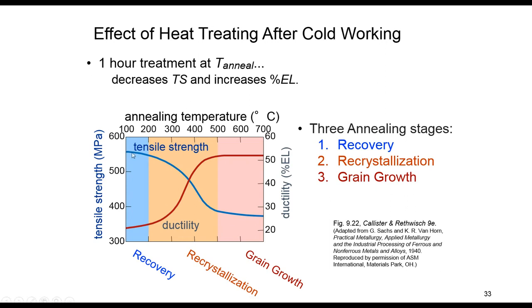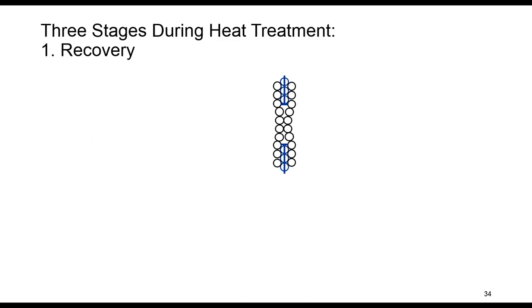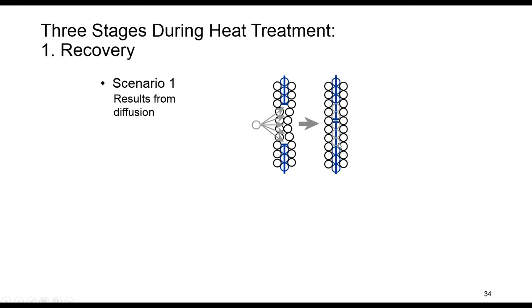As seen in the curve, tensile strength decreases and ductility increases due to the annealing process — going back in the opposite direction of cold work. During the first stage, recovery, we have reduction of dislocation density by annihilation. In the first scenario, which results from diffusion, we have extra half planes of atoms, and atoms diffuse to regions of tension. After diffusion, we have dislocation annihilation and formation of a perfect atomic plane.